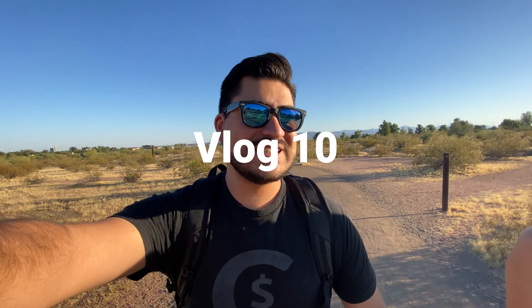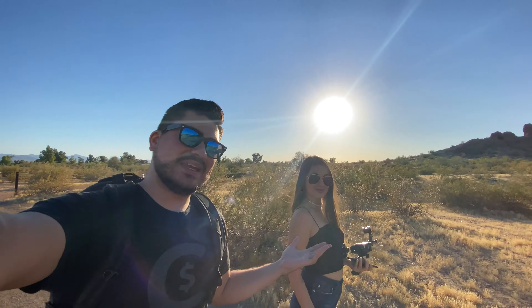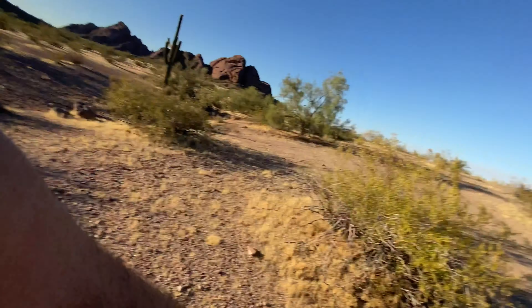Hey guys, how's it going? Welcome to day number 10 of my daily 30-day vlog challenge. Today's an exciting one because we're back here at Papago Park with the beautiful Anna, and we're going to be doing an amateur photo shoot. This is a really nice spot for taking pictures — she's gonna model, I'm gonna take the photos, record some behind the scenes, and hopefully capture some amazing portraits.